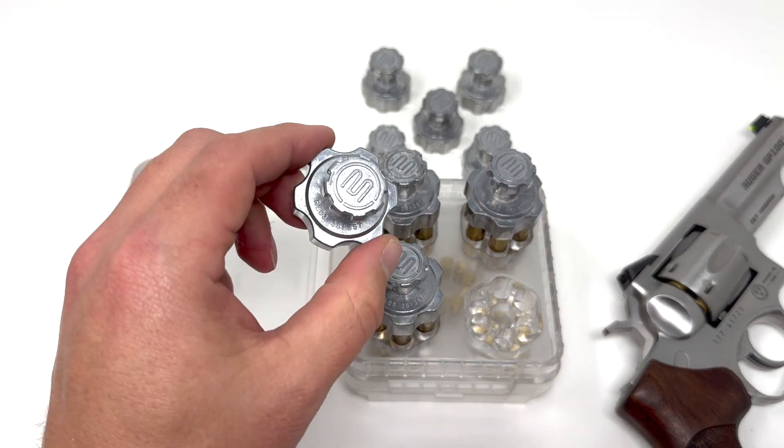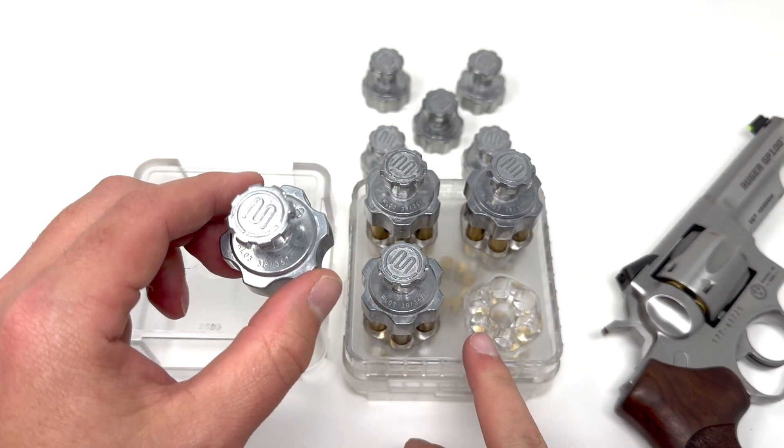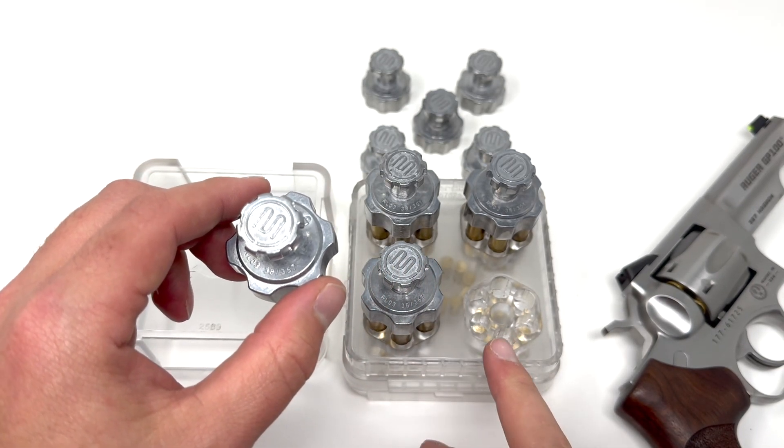That's the Makershot revolver loader in aluminum with the paired Makershot loading block in polycarbonate.